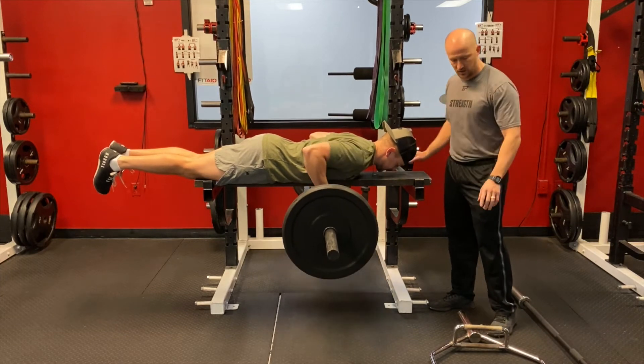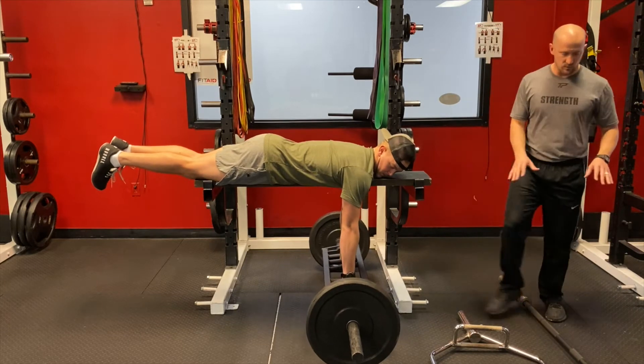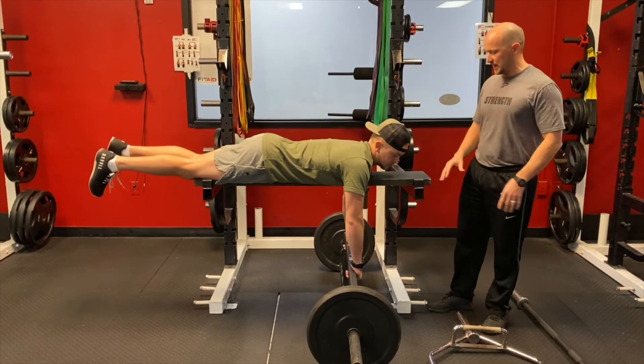If you don't have a neutral grip bar, we can use the hex bar that you can see here on the floor. If you don't have either one of those, we can use a barbell, which would just be an overhand grip — which is fine — but I do like to use the neutral grip.